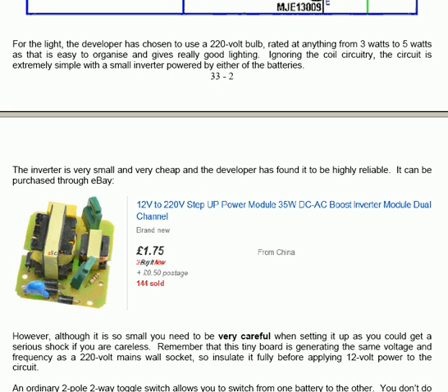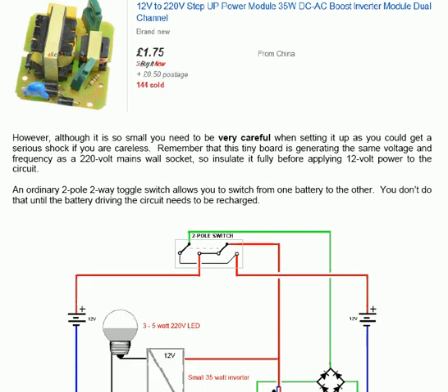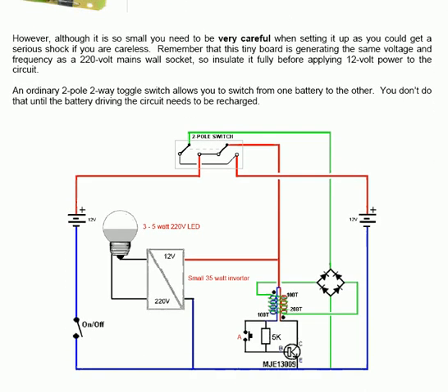Although it is so small, you need to be very careful when setting it up as you could get a serious shock if you are careless. Remember that this tiny board is generating the same voltage and frequency as a 220V mains wall socket, so insulate it fully before applying 12V power to the circuit.